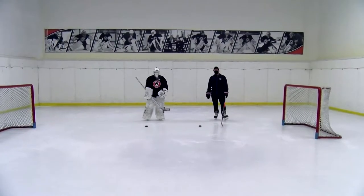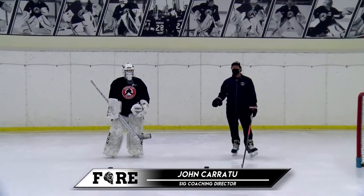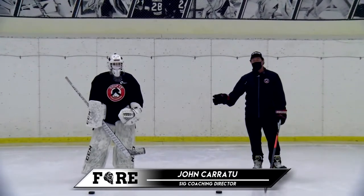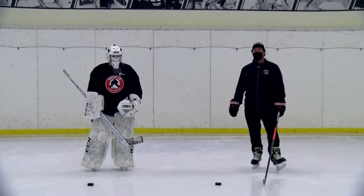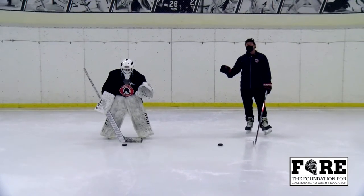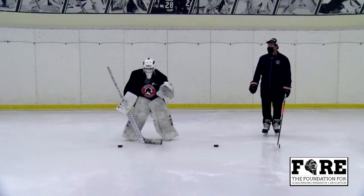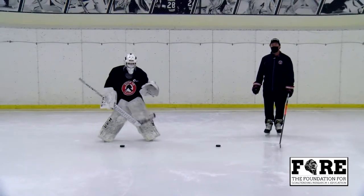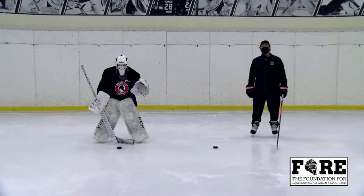For our next drill, Daisy's going to demonstrate some specific shuffle movements in a tight area. All you need is two pucks and about seven to ten feet to complete these drills. First drill, she's going to show you three tight shuffles. Focus on her maintaining good hand positioning, body positioning, quick movements, and quick recoveries. Fantastic.